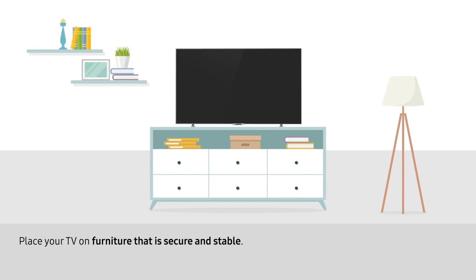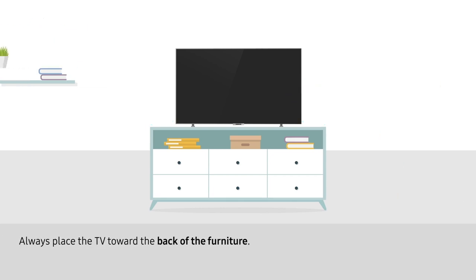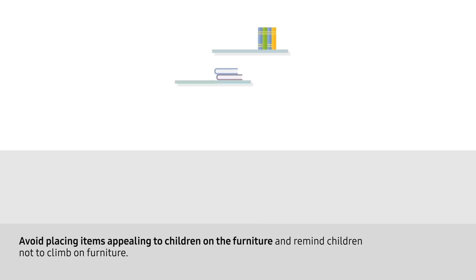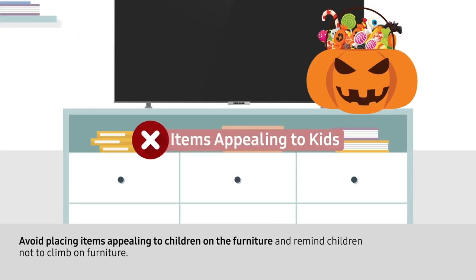Place your TV on furniture that is secure and stable. The furniture base should be wider than the TV. Always place the TV toward the back of the furniture. Avoid placing items appealing to children on the furniture, and remind children not to climb on furniture.